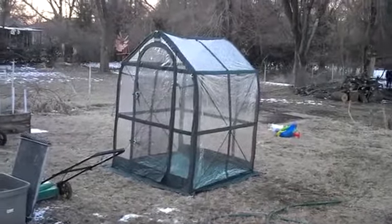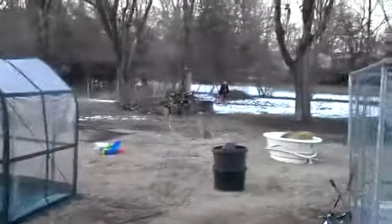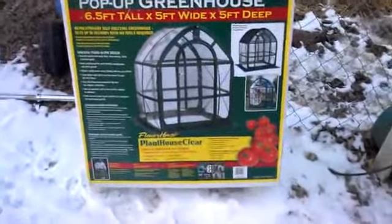There it is — plenty big to start your seedlings in, and this could give you a month or a month and a half head start on everybody else. This is Waylon, and Sage over there in the backyard helped me set it all up. Thanks and keep watching.